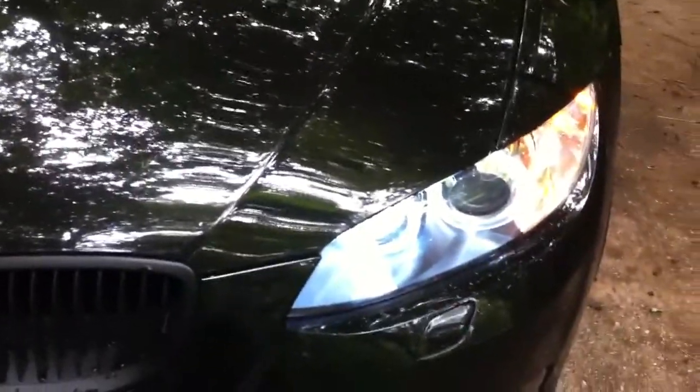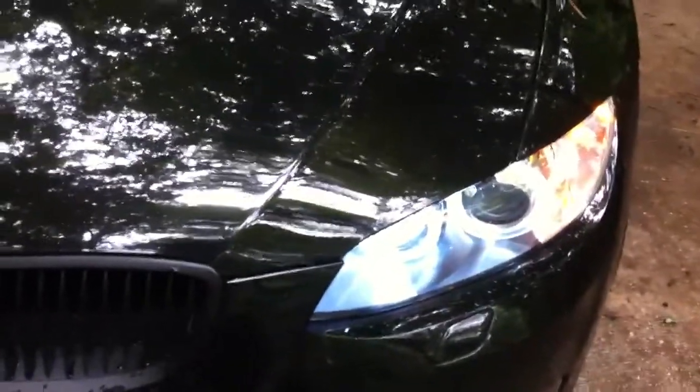I've got the 6Ks which are a white bulb. Might try those out, but I really like the blue right now, so gonna rock it.